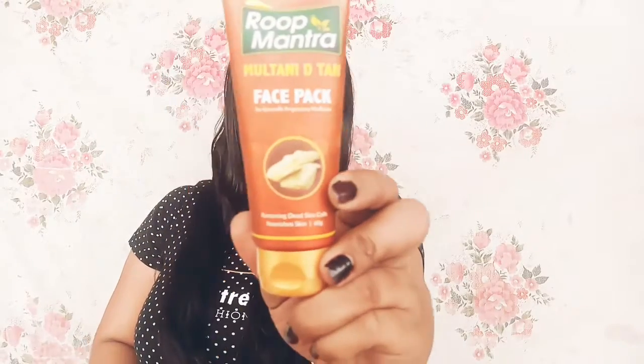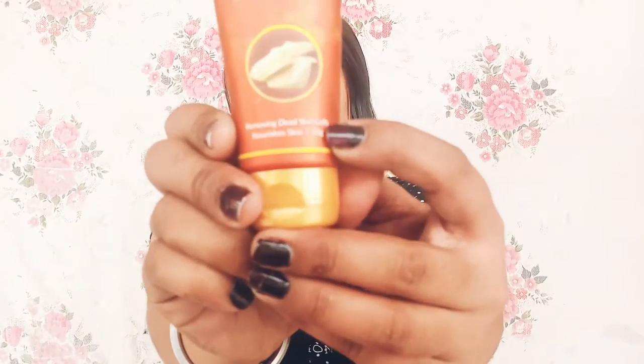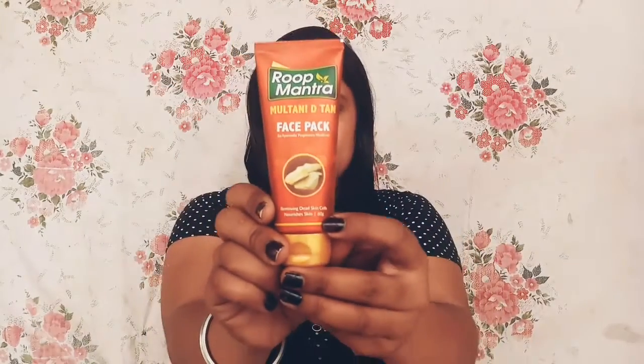Today's video is about Multani Mitti face pack — here it is. I'm going to give this product a review. First of all, let's talk about its price and packaging. This one is for 87 rupees and it's 60 grams. The price is not so expensive; it's affordable, you can easily afford it.